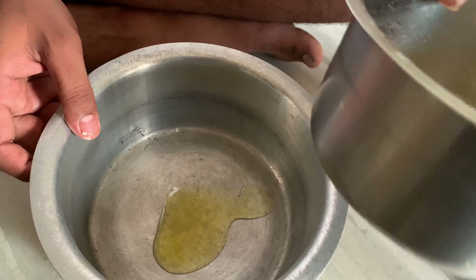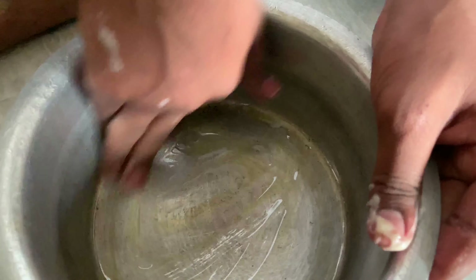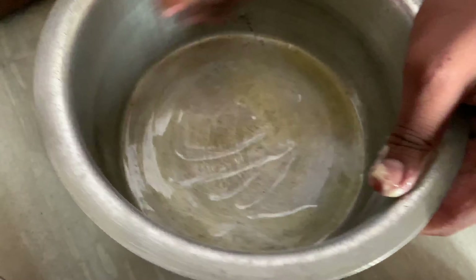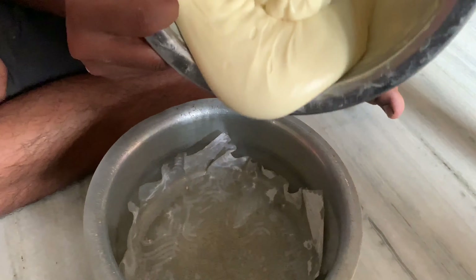If we don't have a cake mold, we will add butter and oil to the bowl. Put the paper in the bowl, then add the batter.